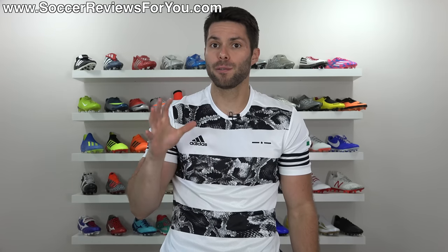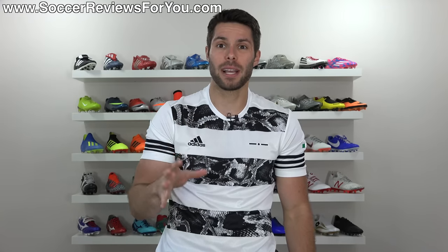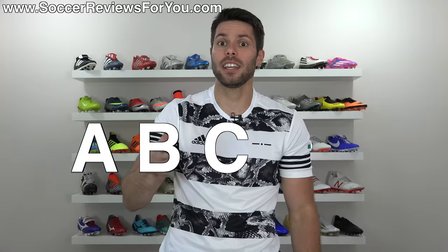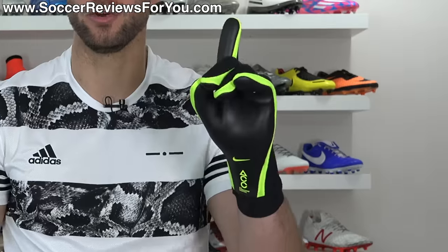In this video, I'm going to be going over every single football boot release for the 2018 World Cup and giving it a rating based on the boot itself as well as the colorway — A, B, C, D, or F. F being the worst, A being the best. Let's do it.